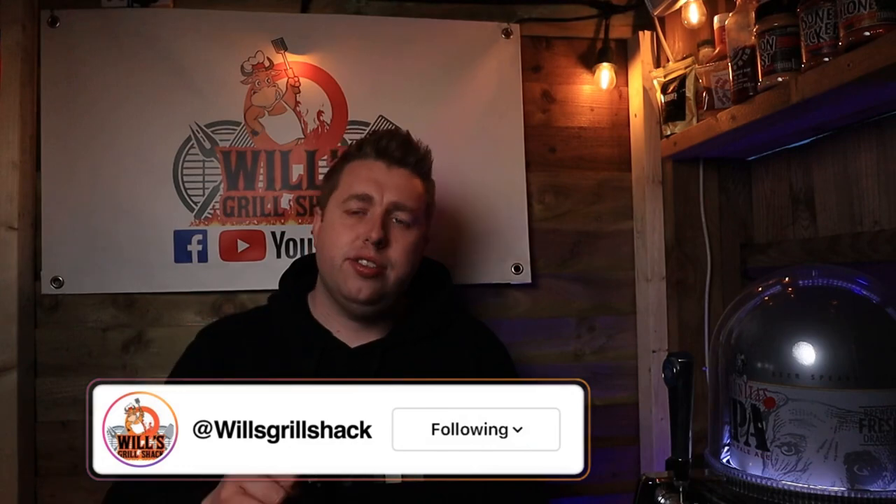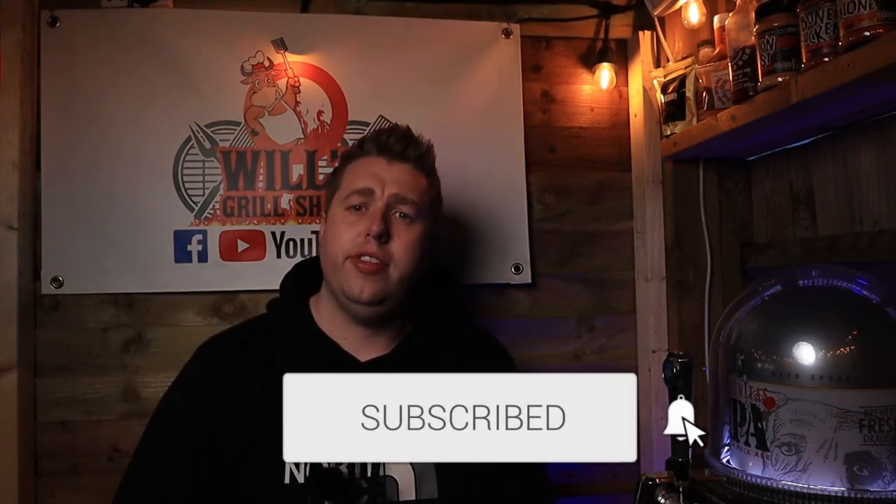If you are new here, I have got an Instagram page where I post daily content and live cooks — it should be linked just here, so head on over there and check it out. And if you're new to the channel, don't forget to hit that subscribe button to see more content just like this.